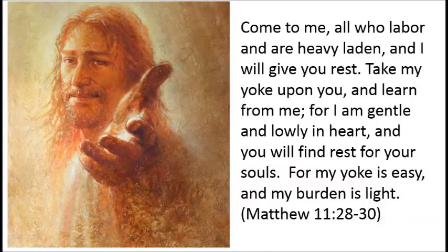Come to me, all who labor and are heavy laden, and I will give you rest. Take my yoke upon you and learn from me, for I am gentle and lowly in heart, and you will find rest for your souls. For my yoke is easy, and my burden is light. Matthew chapter 11, verses 28 through 30.